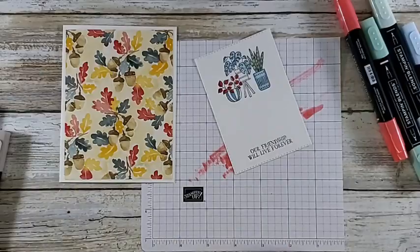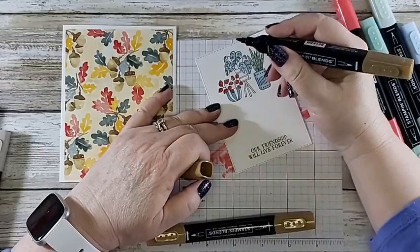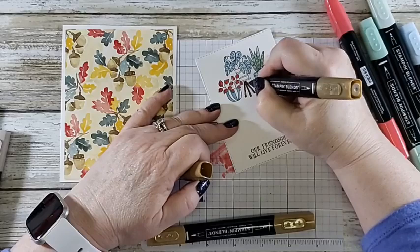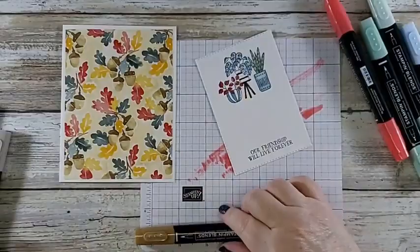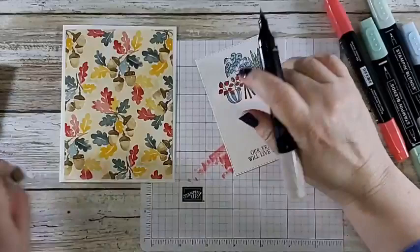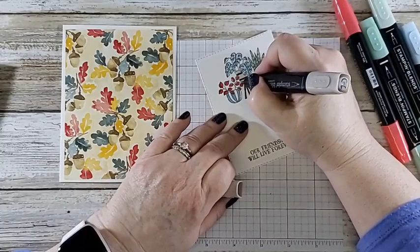Near the bottom where it rounds out, it gives it a little bit more dimension. For the plant and the table I'm going to use the dark soft suede — very dark piece of wood table. Then I'll put a dark strap on it and use the light crumb cake to color it in because in my mind this is one of those wooden pots — just to tie in a little bit more, because it would show the pot in there too.